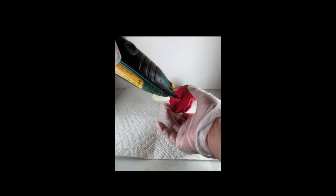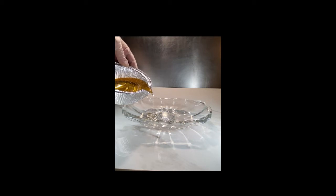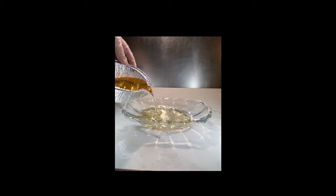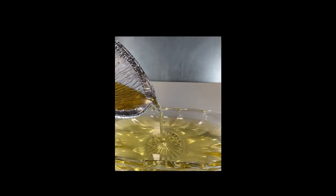One of my all-time favorite waxes to use for dessert candles is 6028 Parasoy. I'm so glad Sozo Essentials carries it because 70-80% of my dessert candles I use this wax.